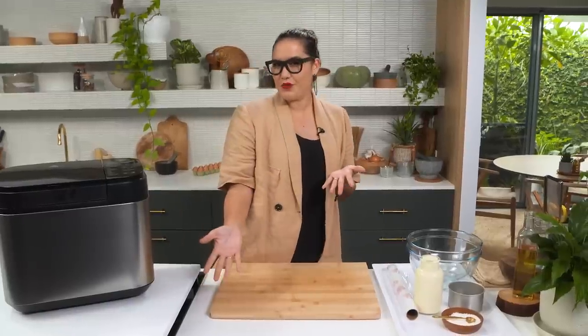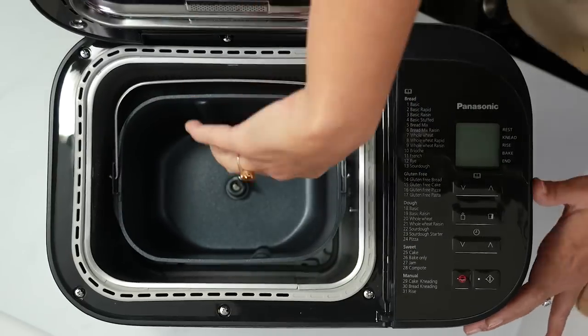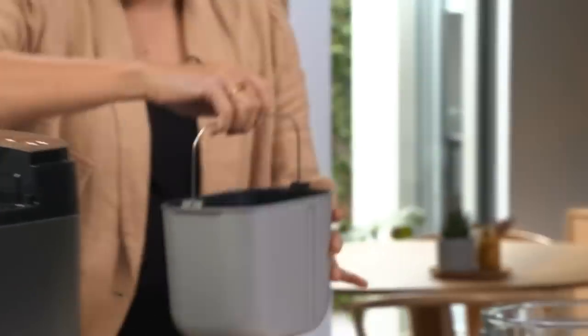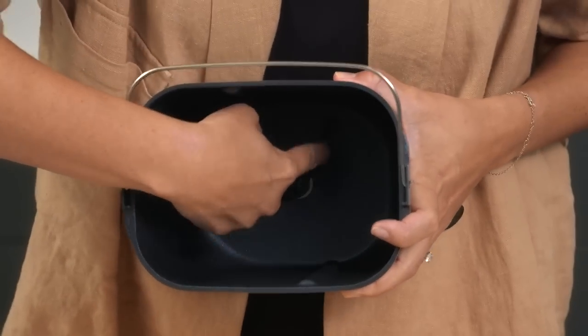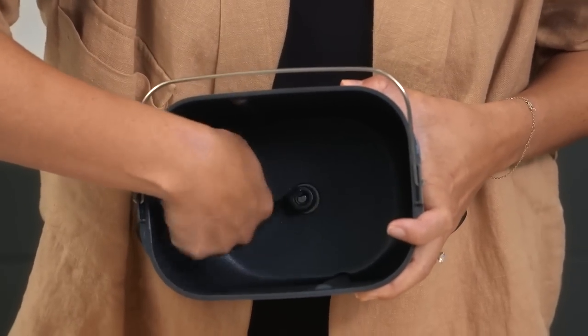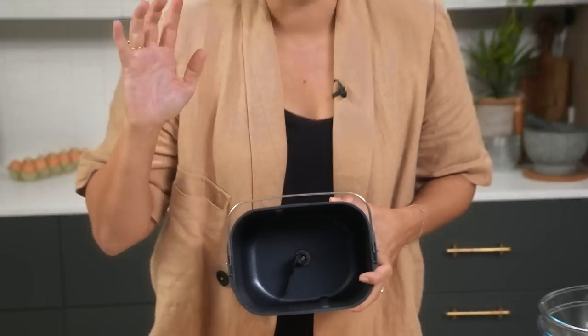For my starter, I kind of want to have that Italian restaurant vibe where you sit down and your waiter brings you warm homemade bread and you get house churned butter. The question is, can I make butter using my bread maker? Let's test it out. This is my little bucket - if you take a look in here, you can see there's a little paddle attachment. That's going to spin around and I'm hoping that will act like a churner.